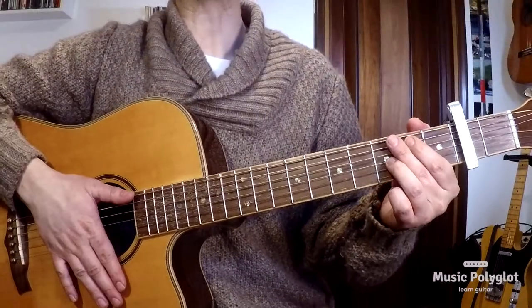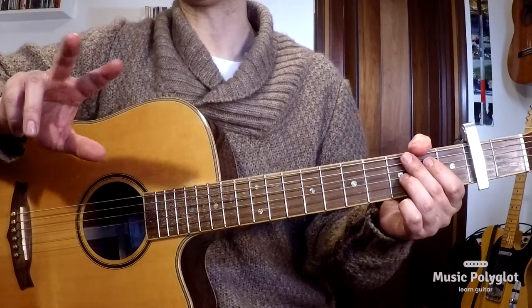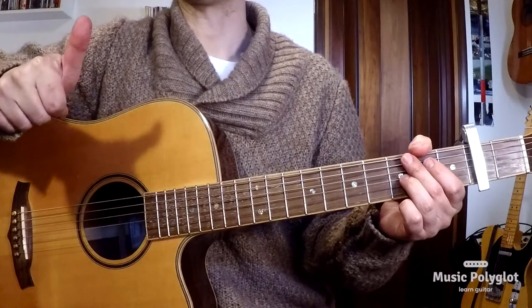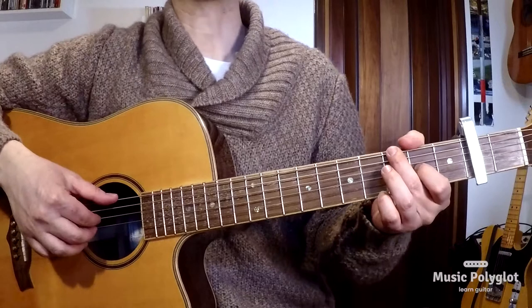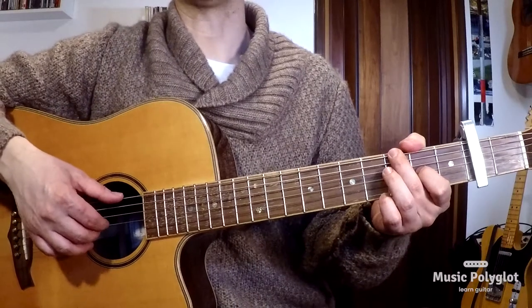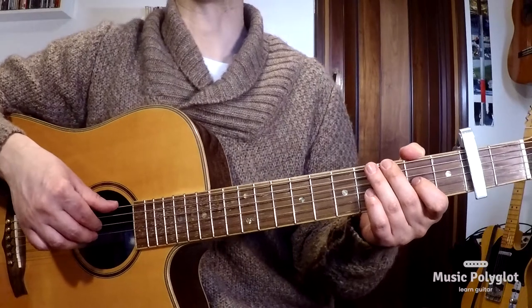The first thing to talk about is the right hand. On the right hand, we're going to be using three fingers only: the thumb, index, and middle finger. And the pattern is going to go like this — I'll play it on one chord really slowly.